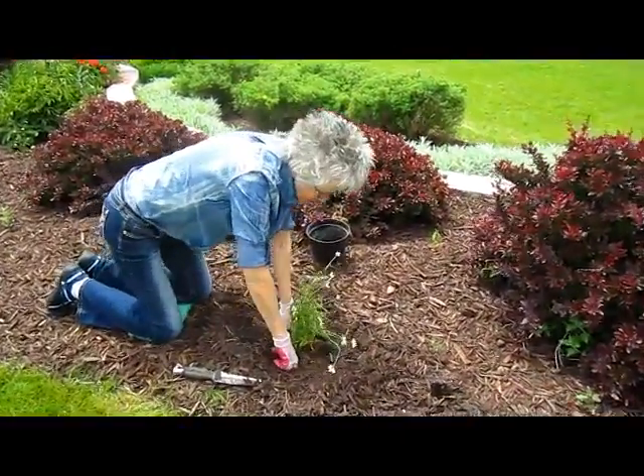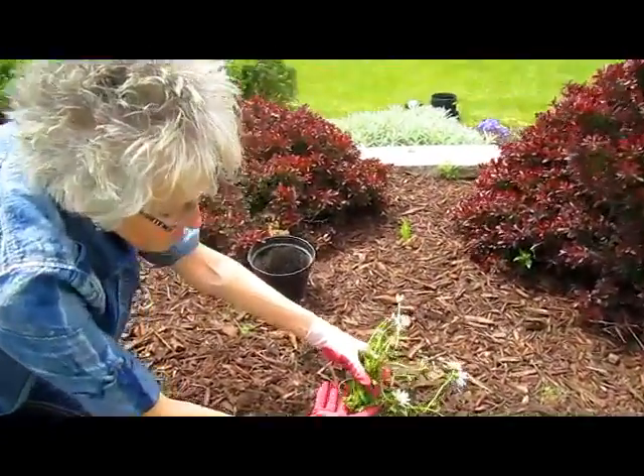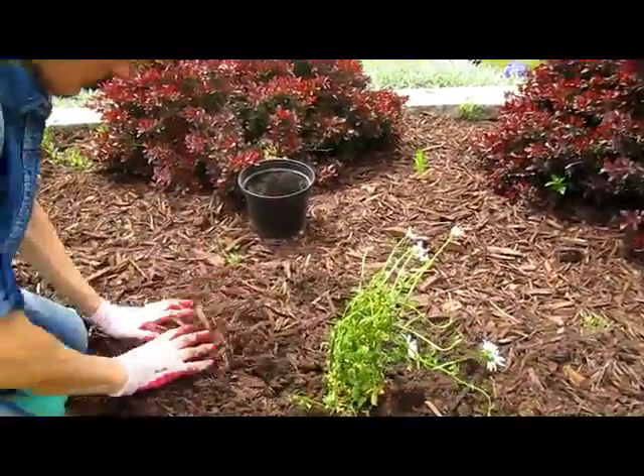When these are done blossoming, you're going to trim them down to about here, and then they'll blossom once more.